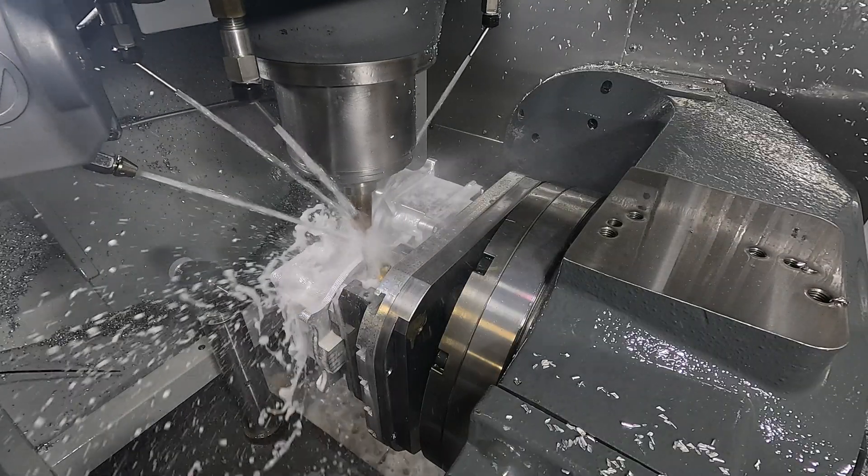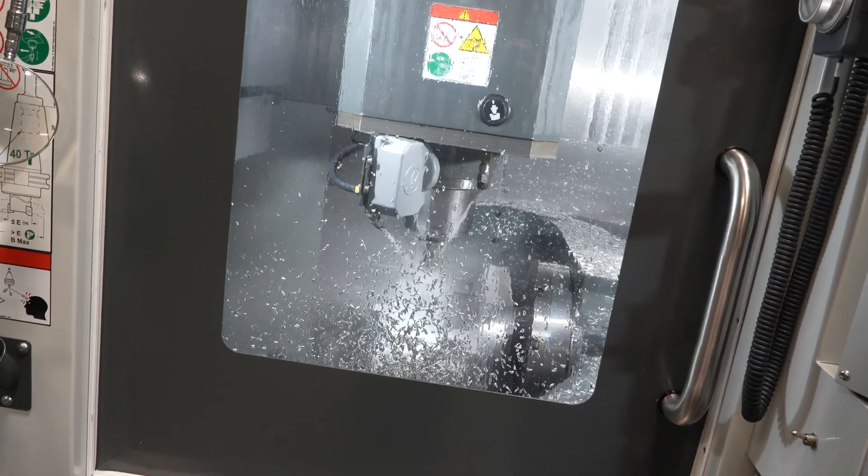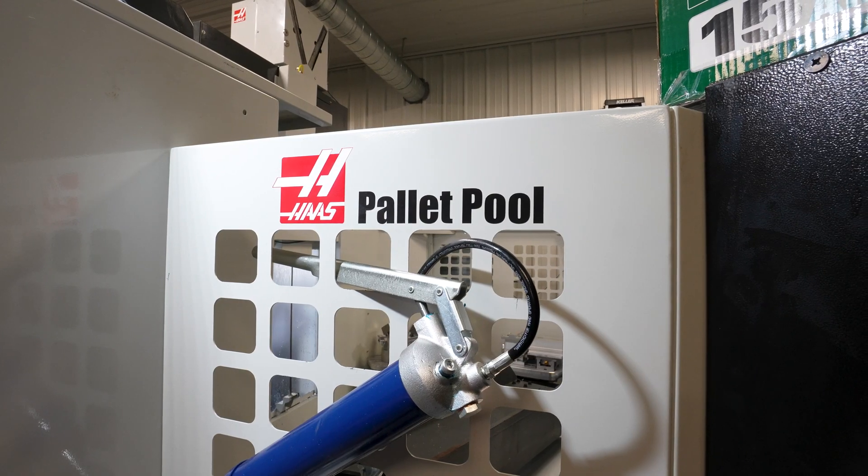We've now gotten our second Haas machine. Third is on order. The fourth is not going to be far off, and I personally would never buy another machining center or turning center without automation.